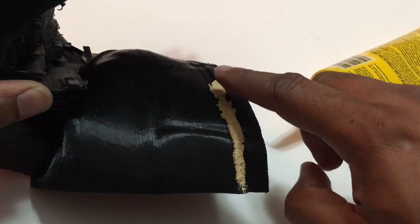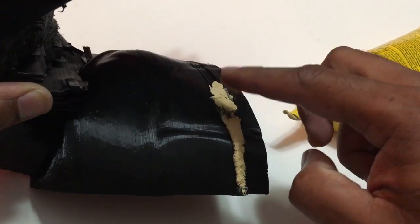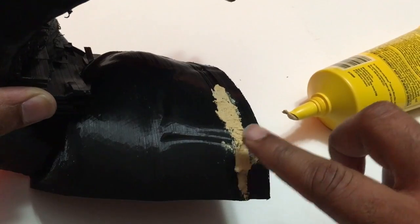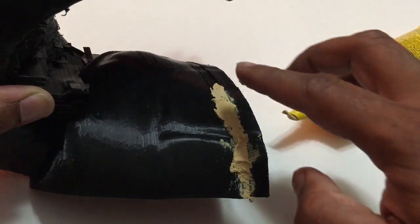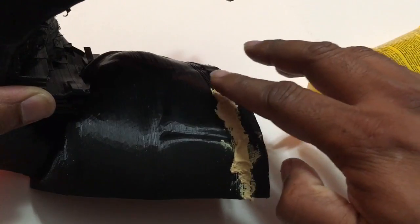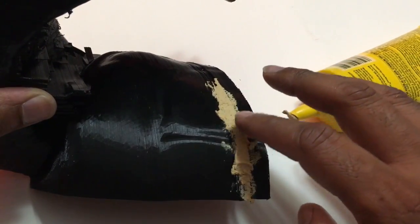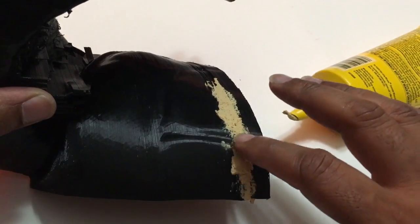I'm gonna go ahead and dab this in now. This is gonna be really sensitive in the beginning, so you're just barely gonna touch it. Try to make sure everything gets filled up.